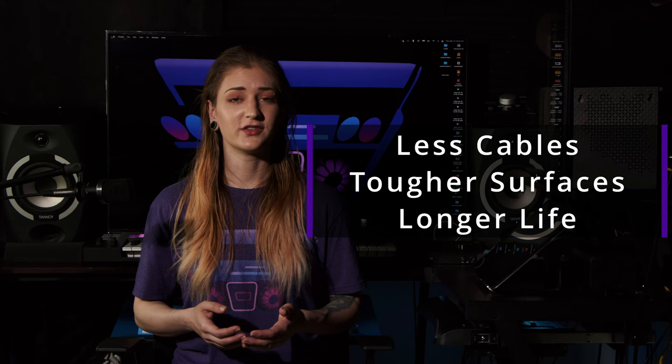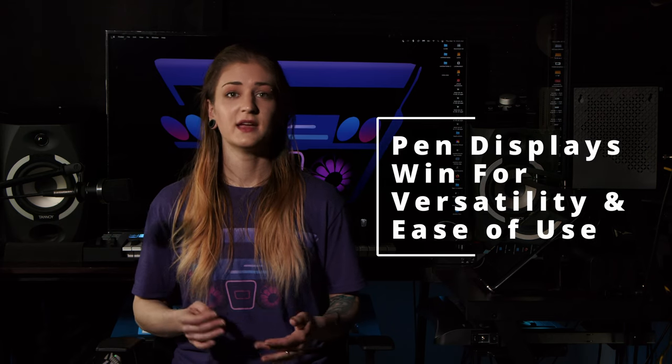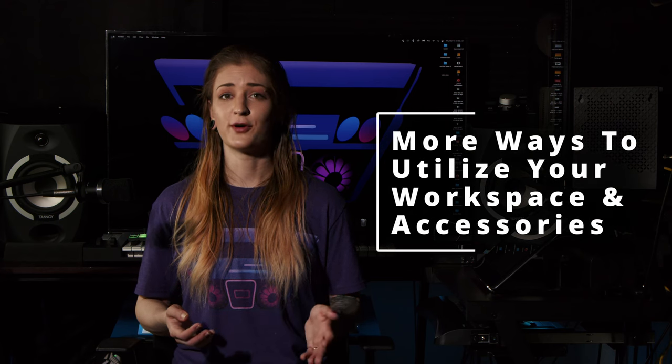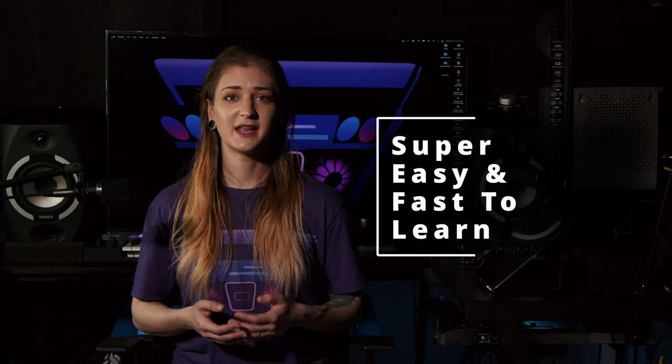So which tool is right for you in your computer setup? When it comes to durability and portability, graphic tablets win with a single cord to function and hardier working surfaces that last almost twice as long as pen displays. They also win in the price category, with tons of options under $100. However, the versatility of pen displays comes out on top, since they can be used as a primary monitor, have wider support for non-standard styluses, and take almost zero time to learn, making that extra investment possibly worth a lot more than money. The most important considerations are your budget and how you plan to use the tool in your day-to-day life.